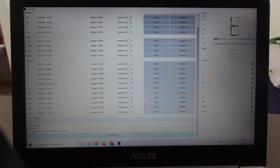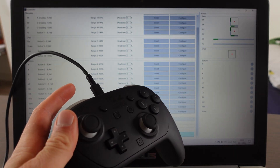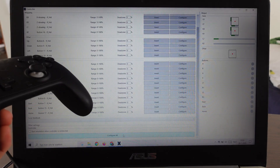So that's how you do it — we've configured the Nintendo Switch Pro Controller to our laptop. By now you can start a game on your PC, and that's how you connect the Nintendo Switch Pro Controller to your laptop.